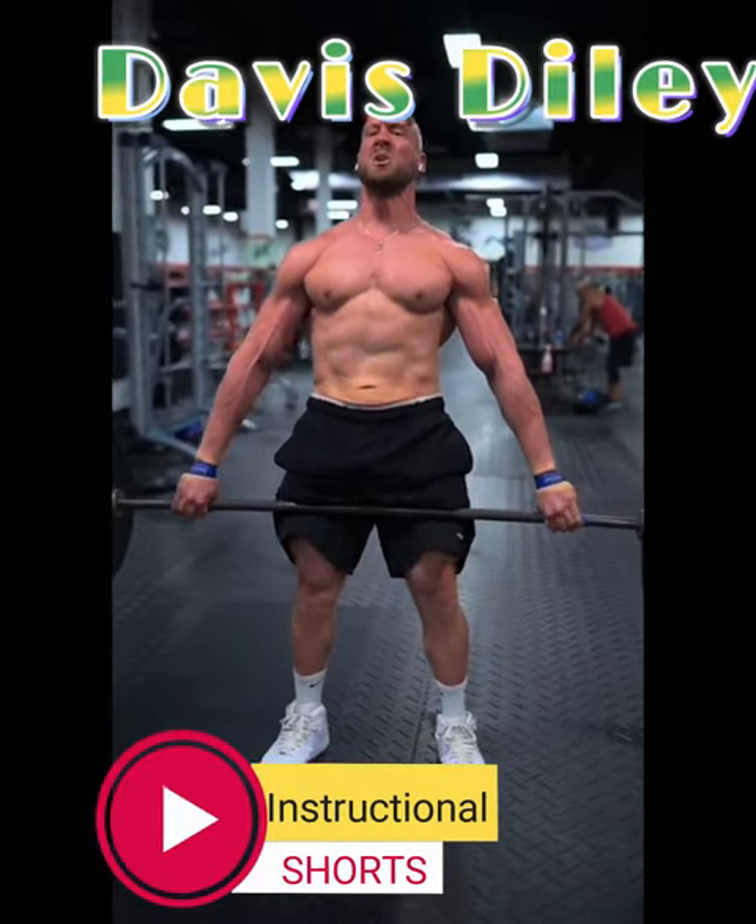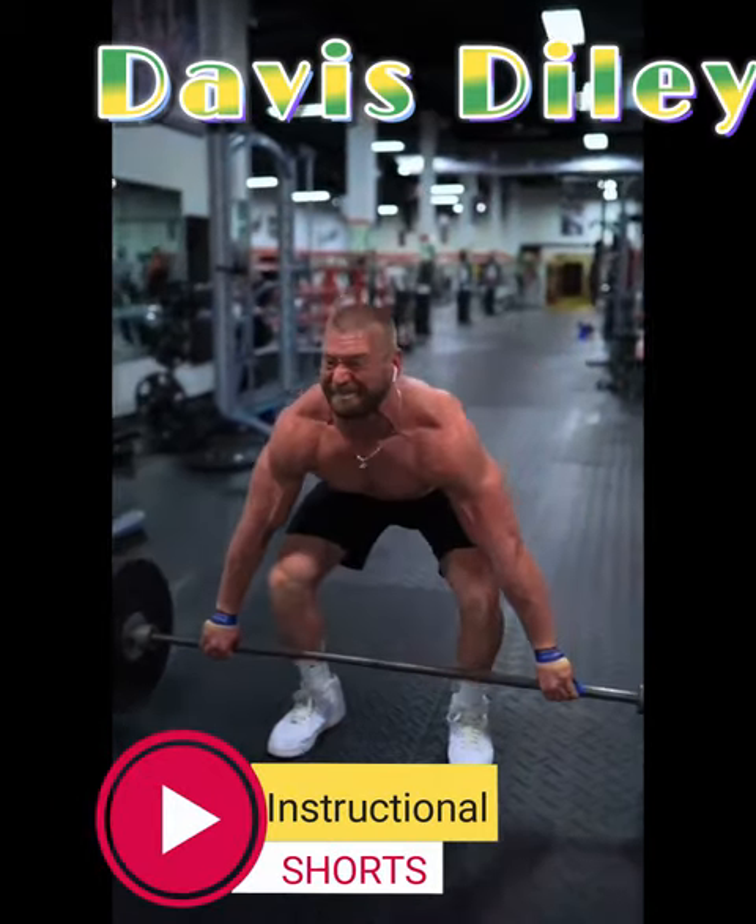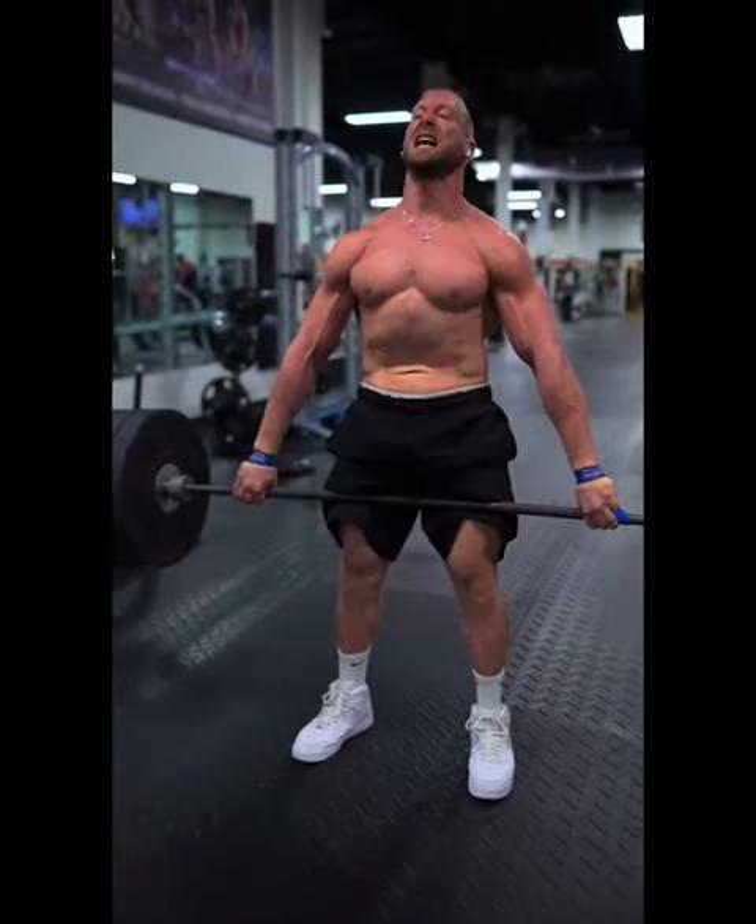Here's one of my lower body workouts that'll add serious mass to your hamstrings, glutes, and your entire back. Let's go.